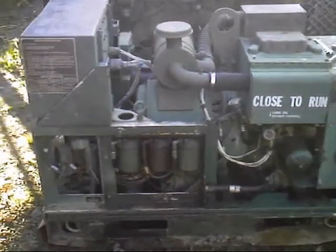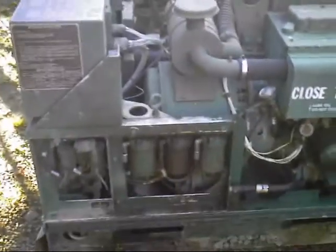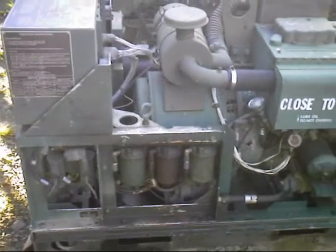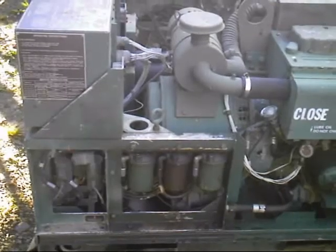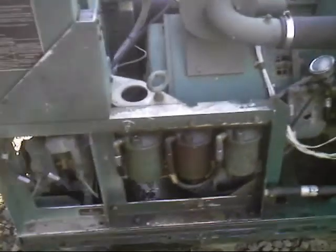Here's a video for installing spin-on fuel filters for an MEP 002A and a 003A. This is about as easy as it gets. We're putting on the spin-on filters.